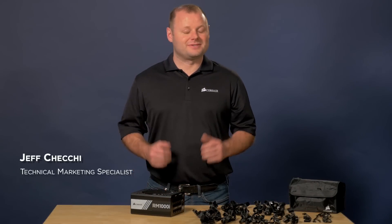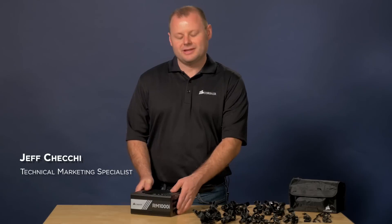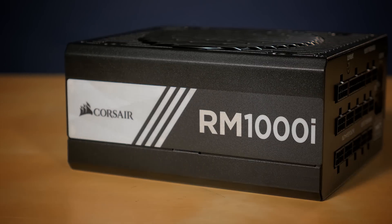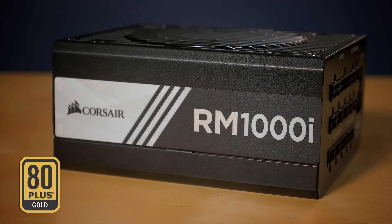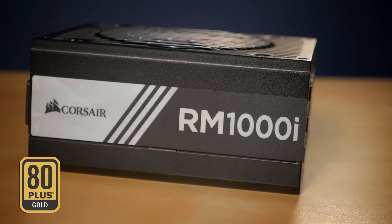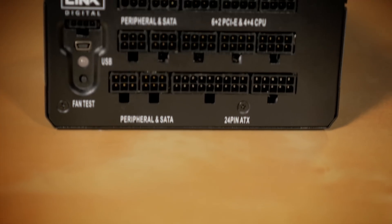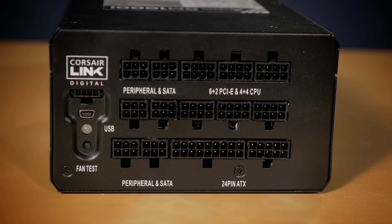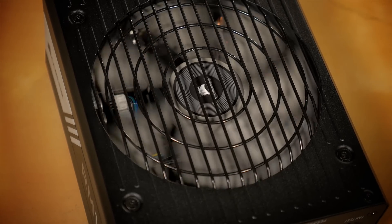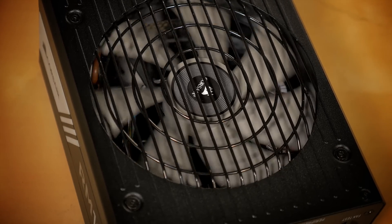Hi guys, Jeff here with Corsair. Today I wanted to give you a brief introduction to the Corsair RMI Series power supplies. The RMI Series is 80 Plus Gold certified and gives you extremely tight voltage control with virtually silent operation. They're made with Japanese capacitors rated for 105 degrees Celsius, and they're a great choice for high performance PCs where reliability is essential.